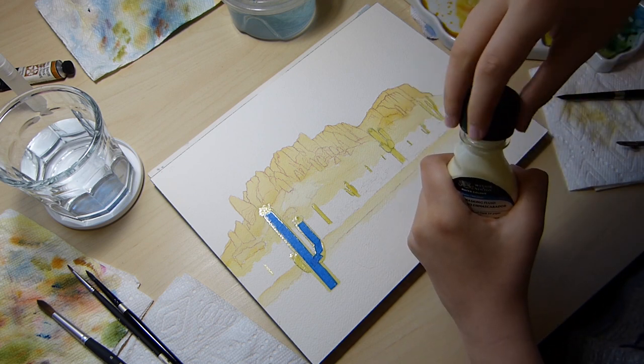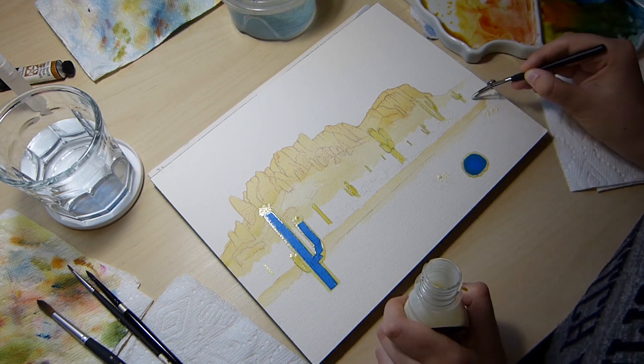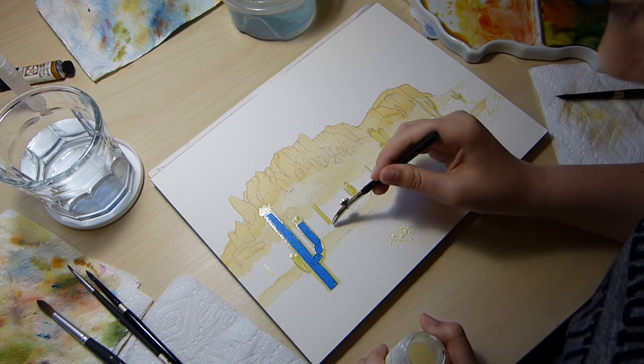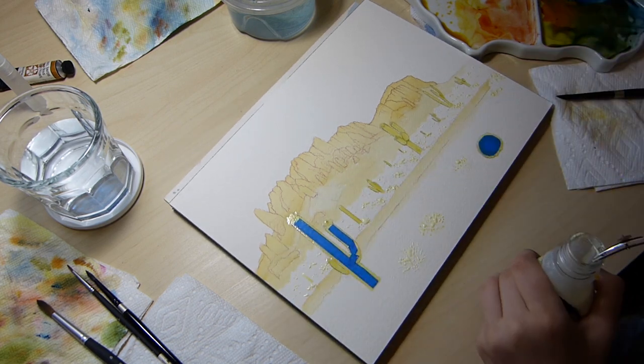I then applied masking fluid and painter's tape to certain areas on the paper I want to keep white until later. I got so excited to start this painting I forgot to finish applying masking fluid, and you can see me doing that in the video after I've started painting.